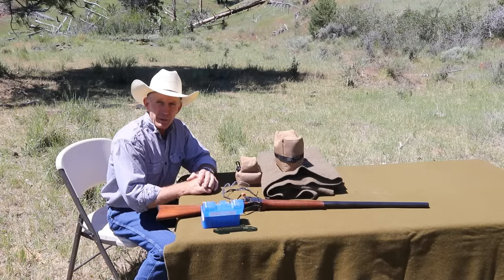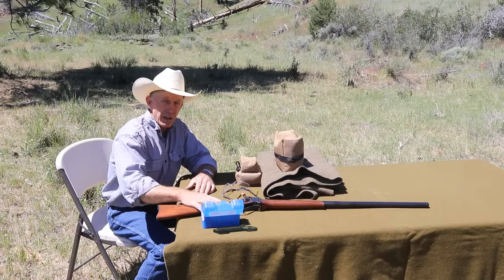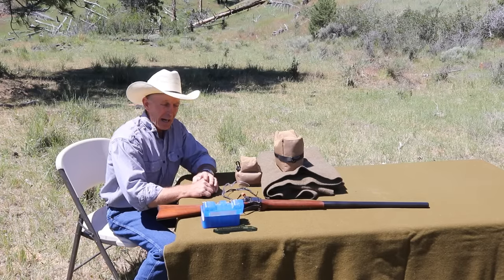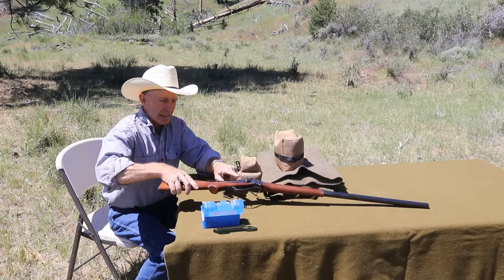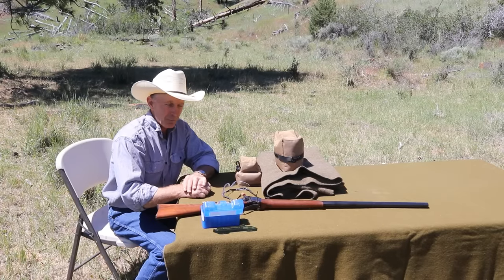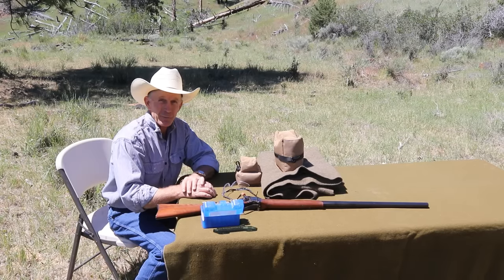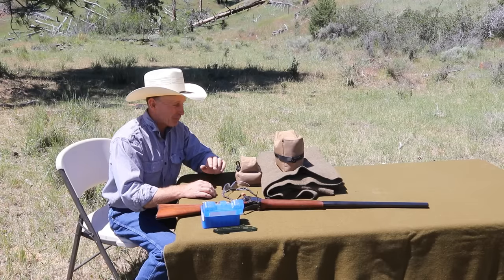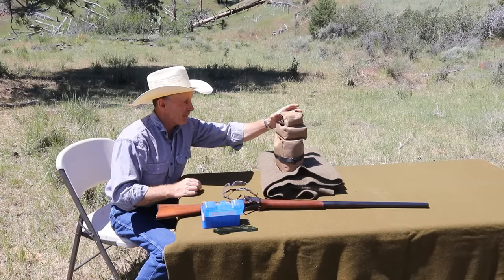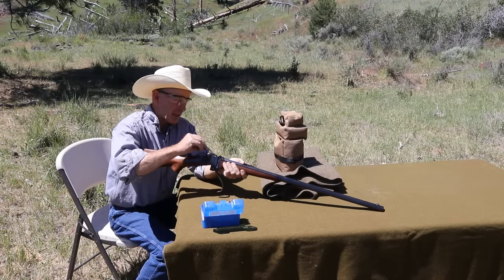Normally when I shoot off a bench I shoot off a lead sled, but with something this powerful I'm a little afraid about breaking stocks. I just finished a stock and wrist repair on an 1874 Sharps original, and these things are inletted so much that there just isn't a lot of wood in the wrist - so I'd hate to break this wrist test-firing this gun. While I'd really like to put it in a lead sled and let it take up a lot of the recoil, we're going to have to just shoot it off sandbags today. And of course, this is a double set trigger.